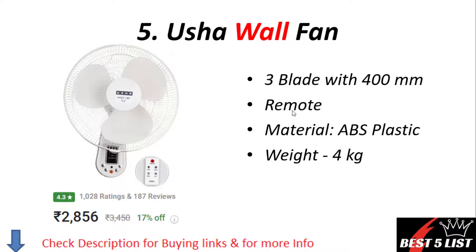Wall fan number five: Usha wall fan. It comes with three blades and a 400mm size. It also has a remote control. The material is ABS plastic and the weight of this fan is 4 kg. The price of this product is 2,856 rupees with a 4.3 rating.